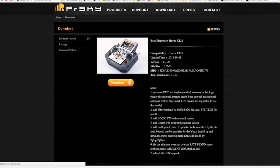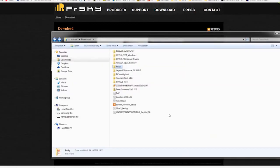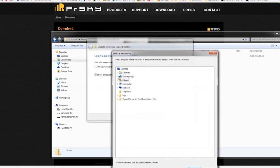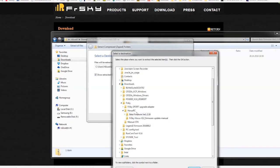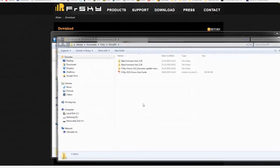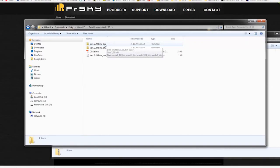Just download this one and download it where you can find it later. Once that's done, extract all the files — extract them somewhere where you will find them again. I have made my own folder system here for the Horus. When you extract, there are two folders: a bin folder and a dfu folder. For updating the firmware the way I'm showing you now, you will need the bin folder.